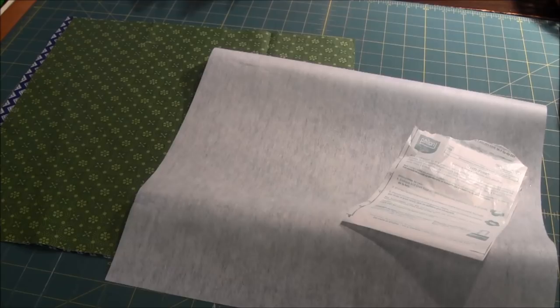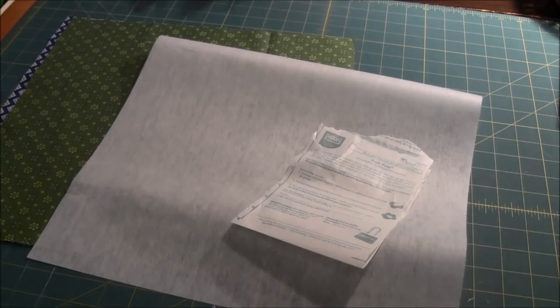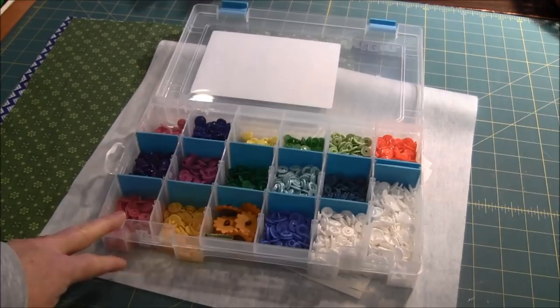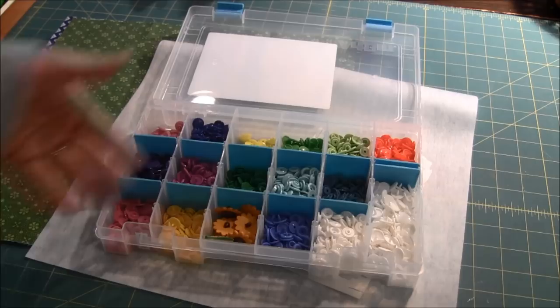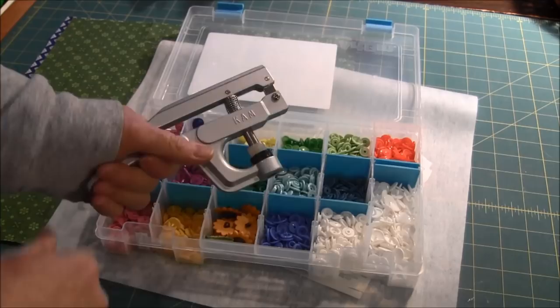The things you need to make the basket are 2 fat quarters and some Pelon craft fuse — I am using Pelon 808. You also need cam snaps; I have a variety of colors in my cam snap box. I bought these on Amazon in variety color packs, so you can buy single colors or variety colors. To install the cam snaps I have a cam snap tool which helps to install them properly, and I will show you this later.